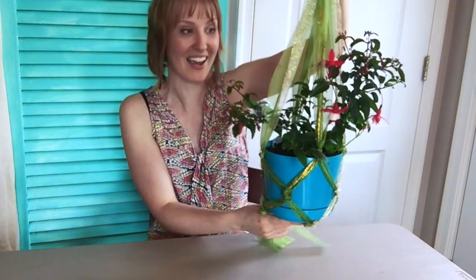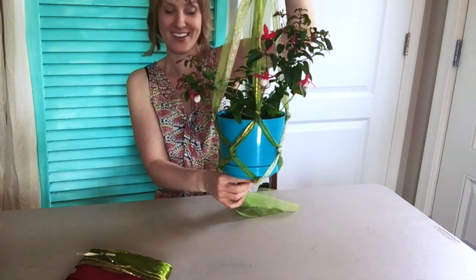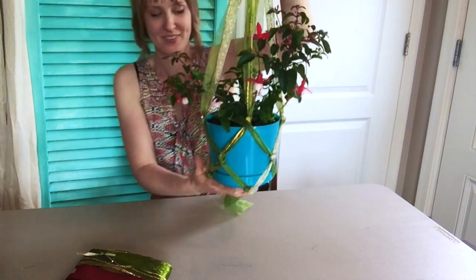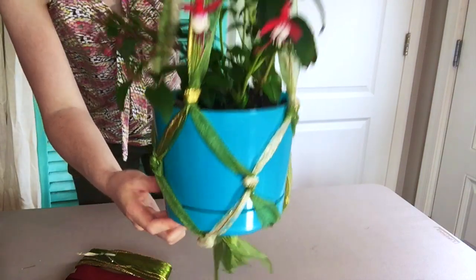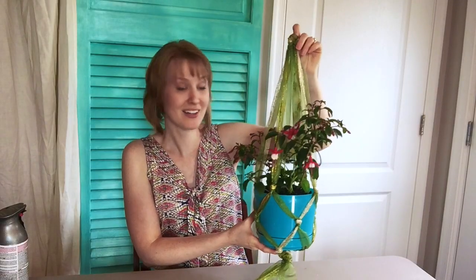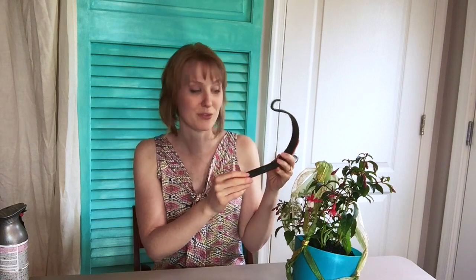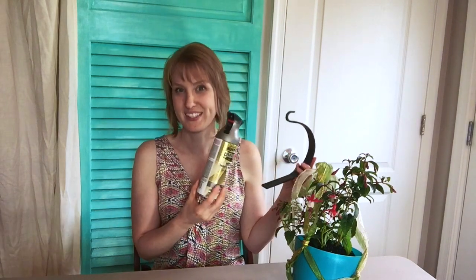That was super easy and fast. I'll show you it hanging up in the bathroom once I get the hook put up. Now that I've got my hanger done, I'm going to prep the hook I'm going to use in the bathroom. This was an old hook that was out in the yard when we moved in, so I'm just going to spray it with antique nickel Rustoleum, and that will look shiny and new for the bathroom.